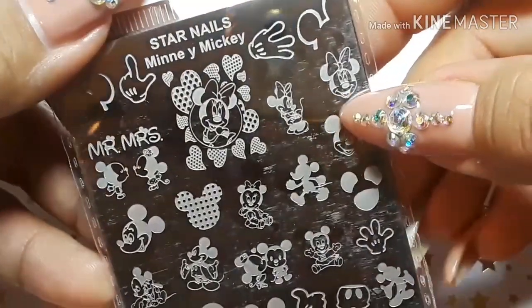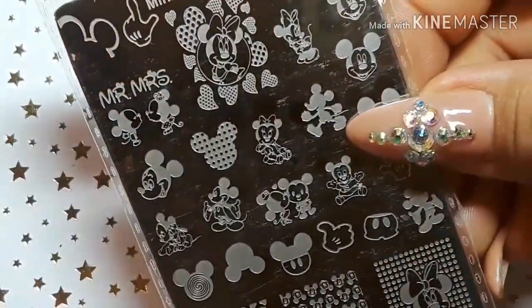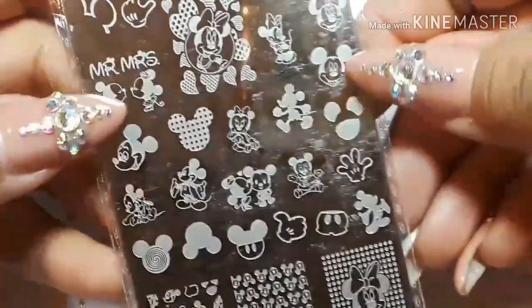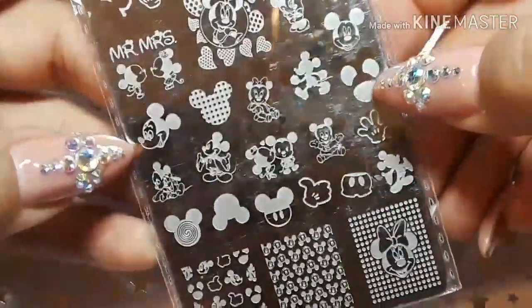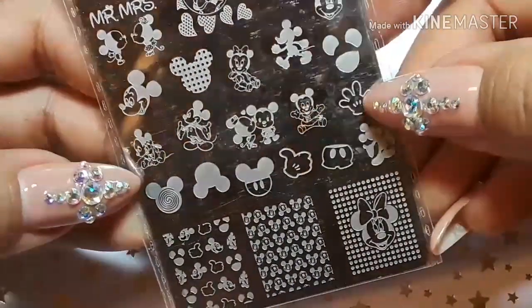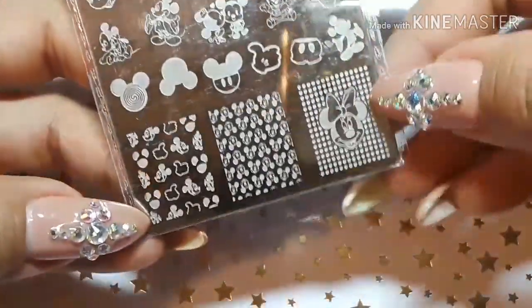I pretty much got this one for my sister — she is in love with Mickey and Minnie. Every time I do her nails she always has me stamp the only little bow and Minnie Mouse face I have on a stamping plate. So I said, 'Look, I'm gonna order some stuff, let me see what I can find.' Thank goodness I found these — now I have quite a bit more to do her nails with.